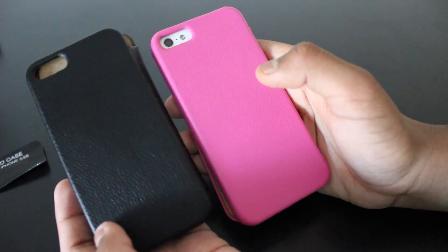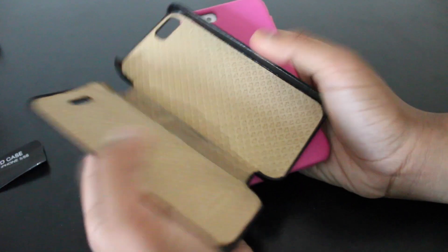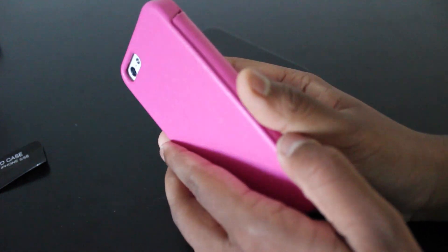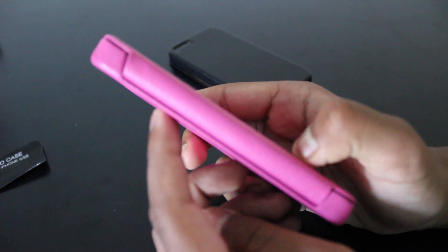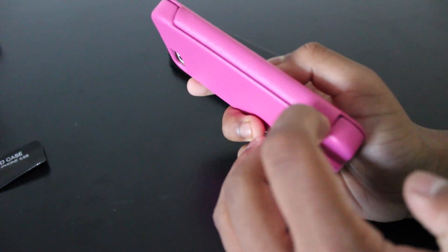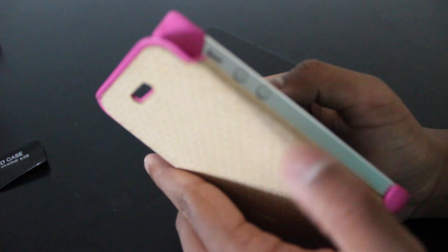However, they just went for the plain design. I'm going to show you that this case is good. Because the phone is actually in here, you can see what the actual case looks like. It's shaped like this so that it opens up.